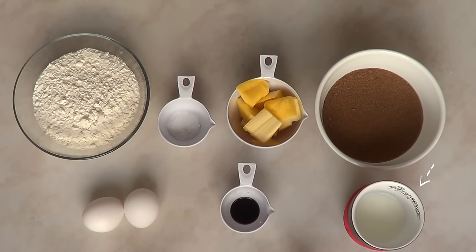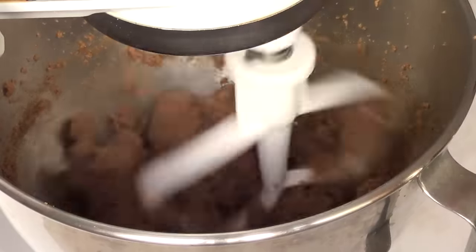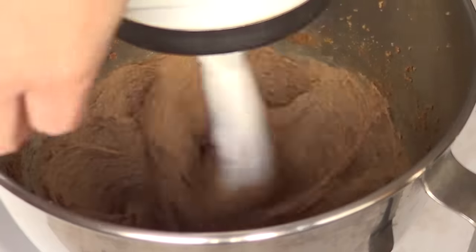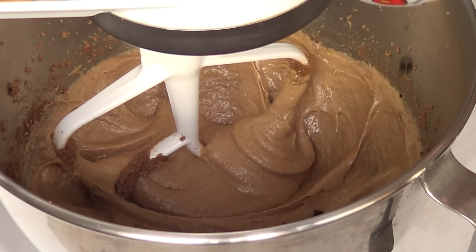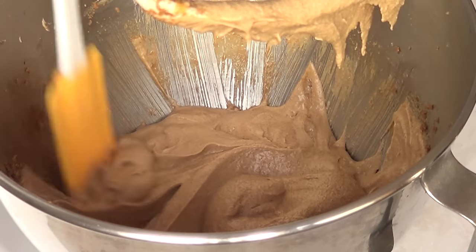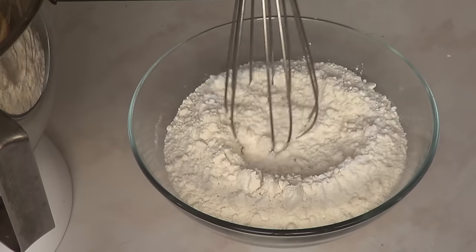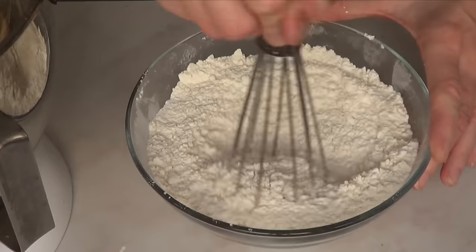I'm going to be using half a cup plus two tablespoons of buttermilk. I thought it was butter and milk but no it's not. This cupcake recipe and the buttermilk I got from the internet so I'm just going to link below where I got it from. In another bowl I'm going to mix together the flour, the baking powder, and the salt — the dry ingredients — and just set that aside.